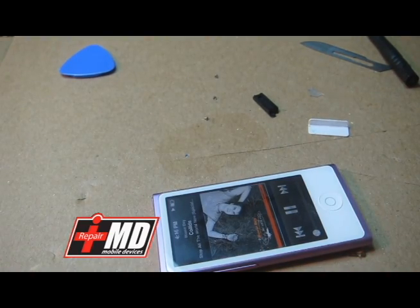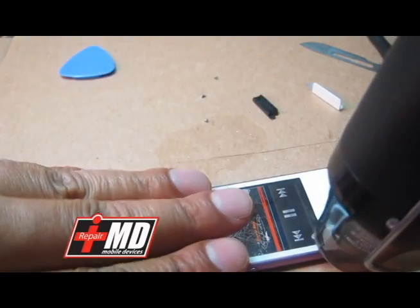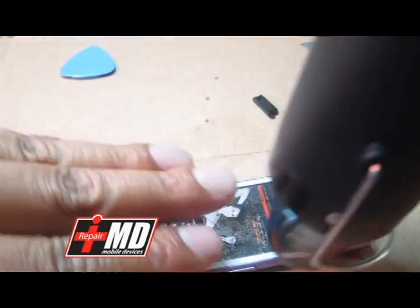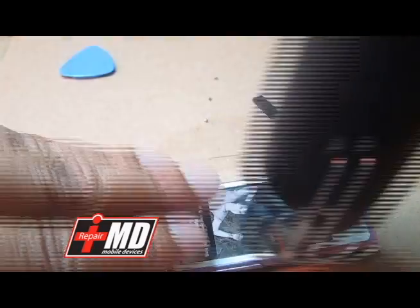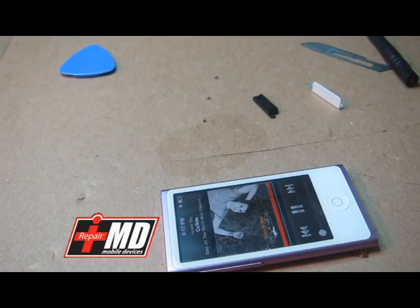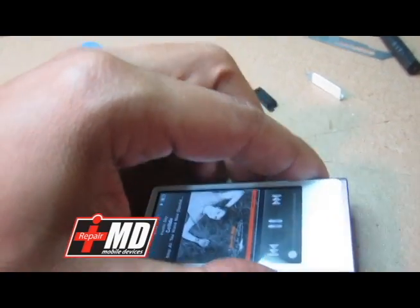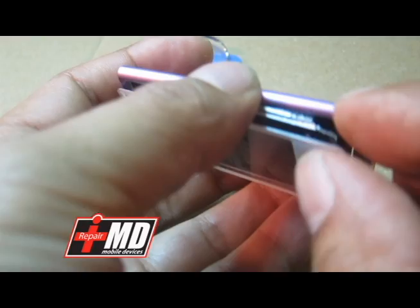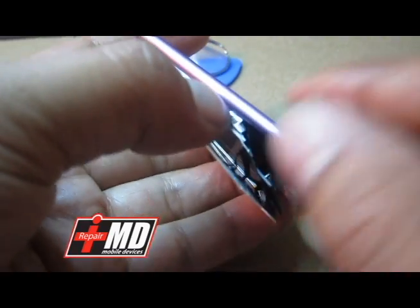I'm going to go ahead and apply some heat. The heat is loosening up the glue. What you need to do is pry, get underneath, and then similar to the iPhone 5, just pry this off gently.